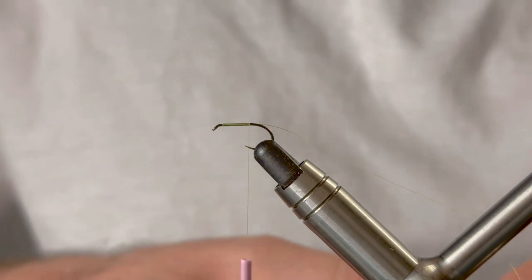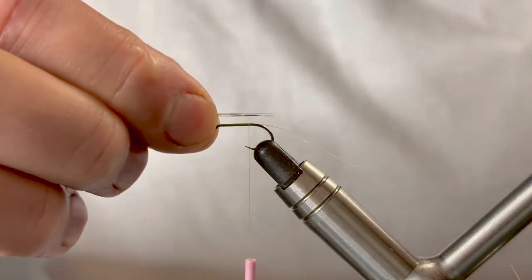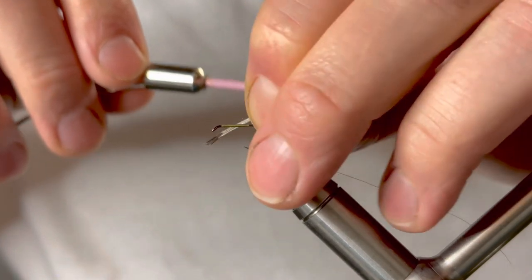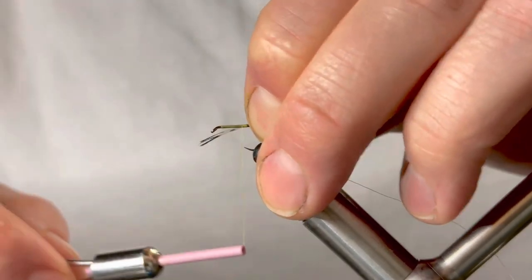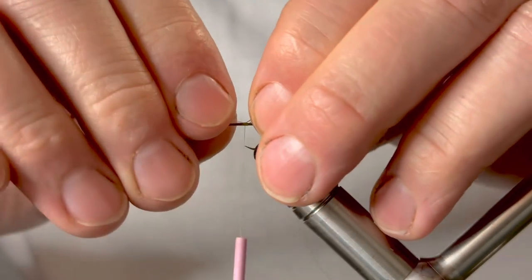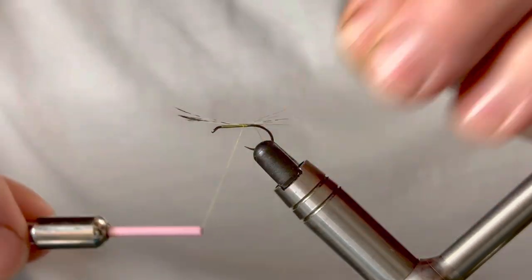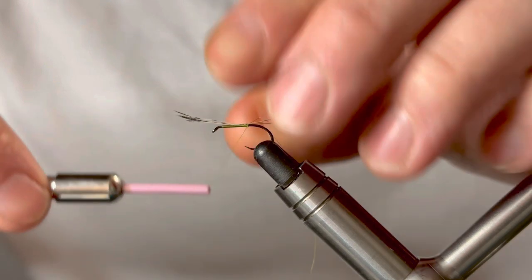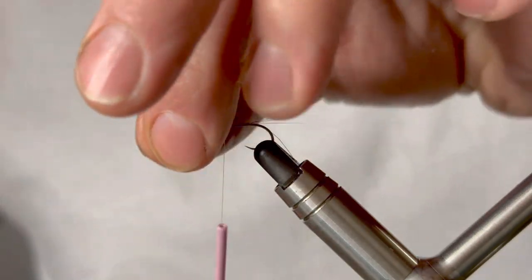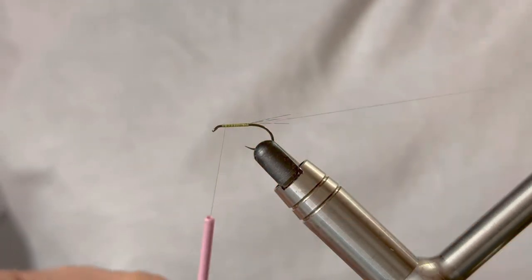For our tail we've got some Cock de Leon — I've selected about six fibers. We'll offer that up to roughly the length of the hook and catch it in. If you haven't got Cock de Leon you can always use a badger hackle, which gives a similar barring. Once happy with the tail length, take a thread wrap rearward to help splay the fibers, then take turns back up.